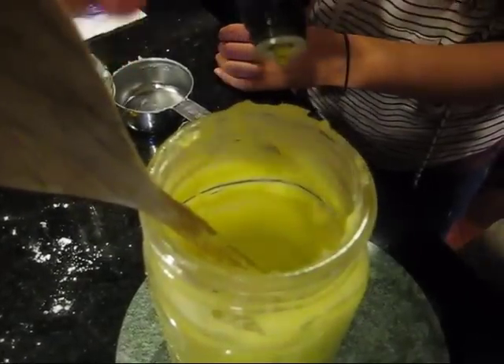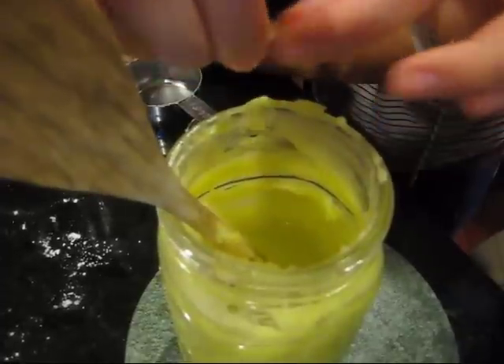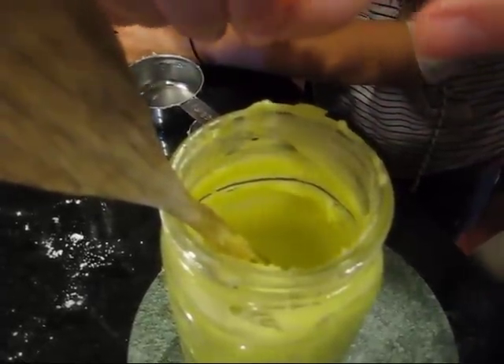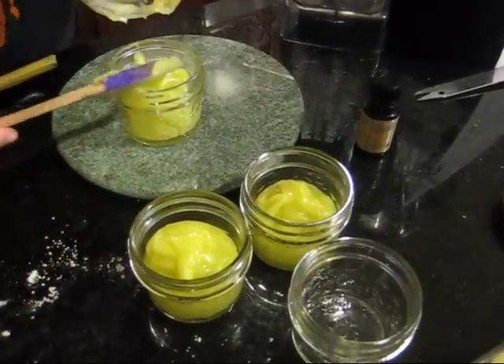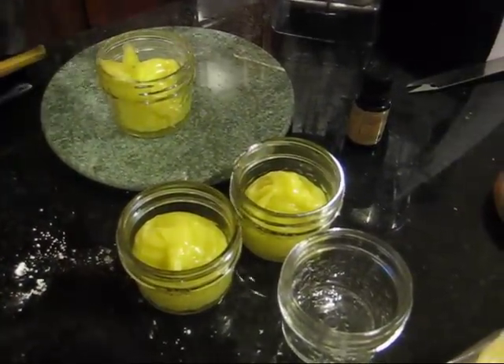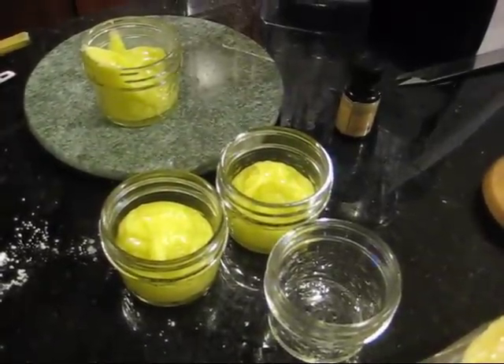Now they're putting in the 20 drops of essential oils and they've cut the vitamin E caplets open and are squeezing the vitamin E into the jar. Now that the lotion has cooled down, they're putting the lotion into the jars which they'll be able to use to moisten and relieve their hands.